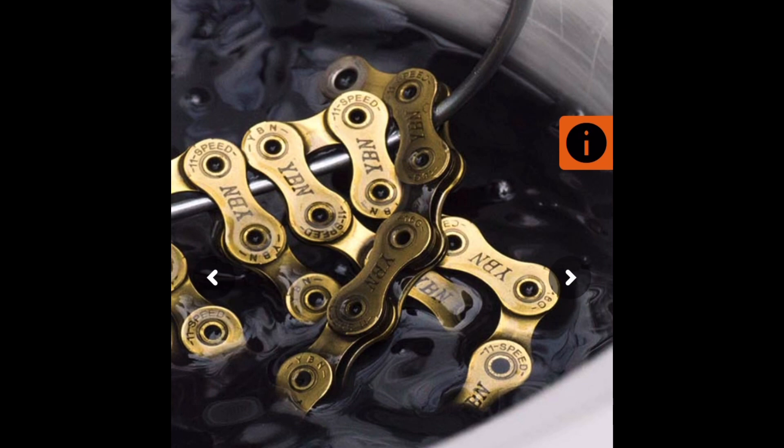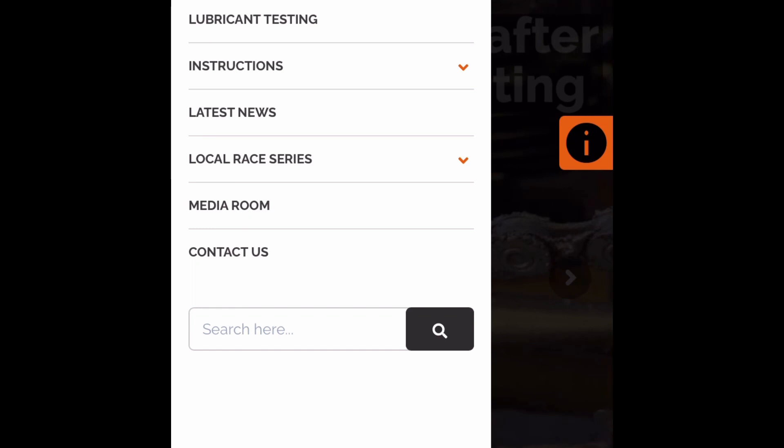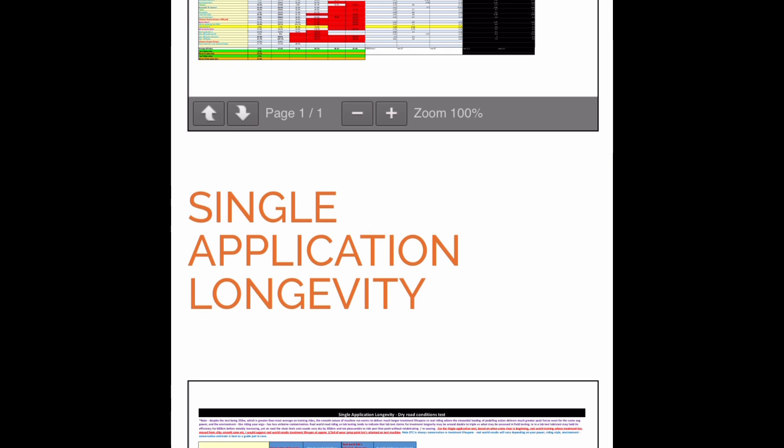When you go to their website, you'll find a tab called Lubricant Testing. In that section there are screenshots of some of the data, but you can scroll all the way down and download the information yourself by clicking a link called Full Lubricant Testing File.